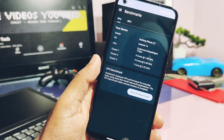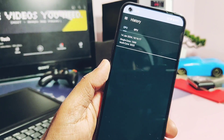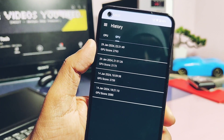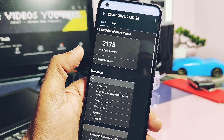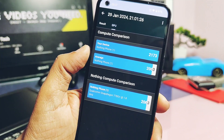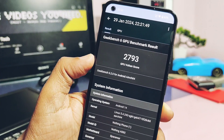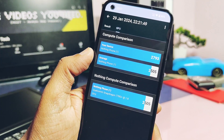The major question that will arise in everyone's mind is: do these drivers actually boost the performance of the device, or are they just placebo files? So I ran the Geekbench test to confirm this. Before installation of the drivers, I already ran the GPU OpenGL and Vulkan API tests. The results were: OpenGL API — 2173, and Vulkan graphics API — 2793.